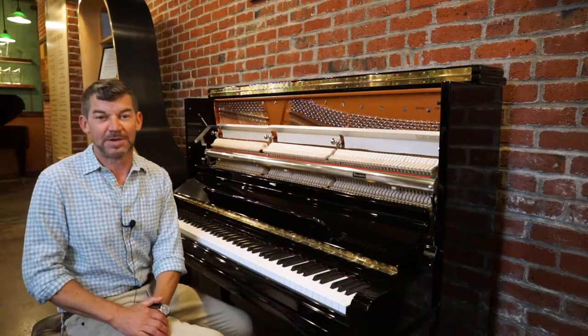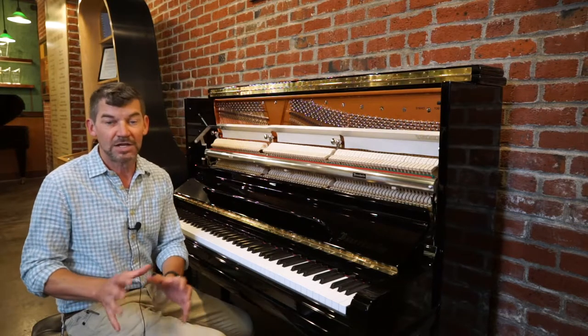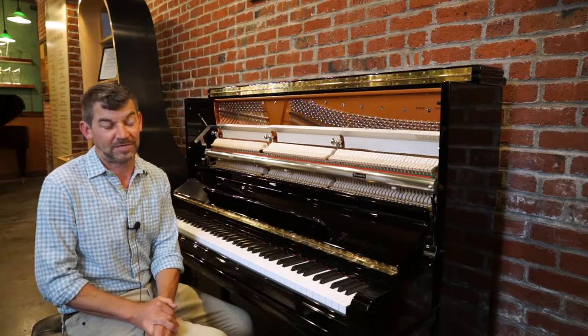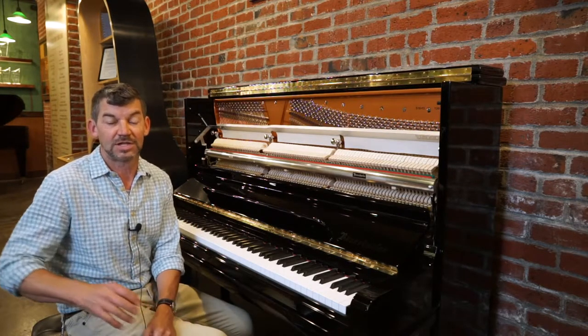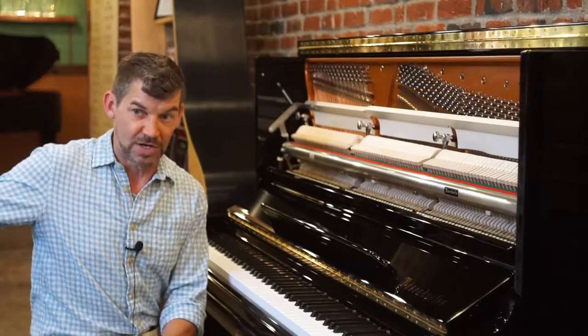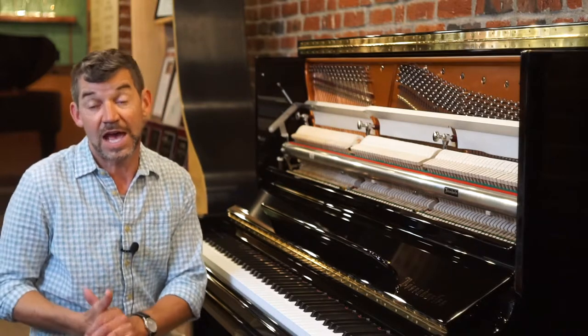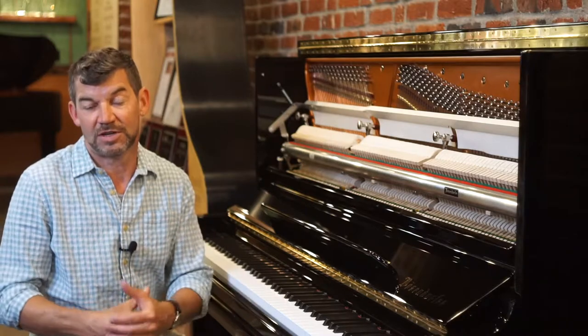Hello and welcome to the Classic Pianos Portland YouTube channel. My name is Fred Riley and I'm with Classic Pianos. Today we're here in the premium European handcrafted gallery. We have all things from Bosendorfer Concert Grands to Schimmel Concert Grands, Classic Series, Wilhelm Schimmels, Estonia Pianos, X-Series, SX Series Yamahas — all things handcrafted and European.